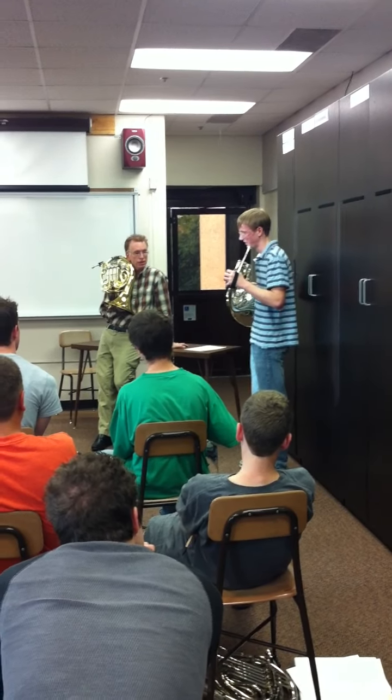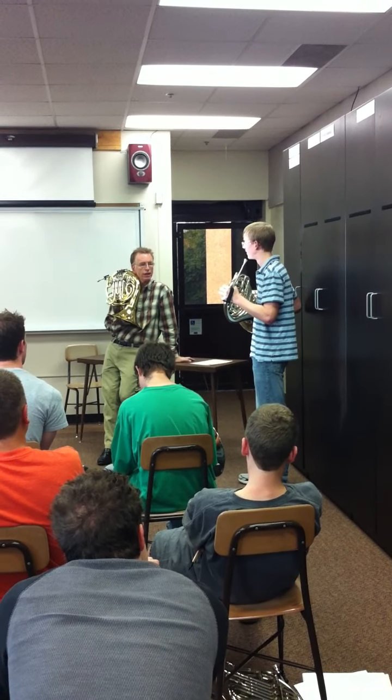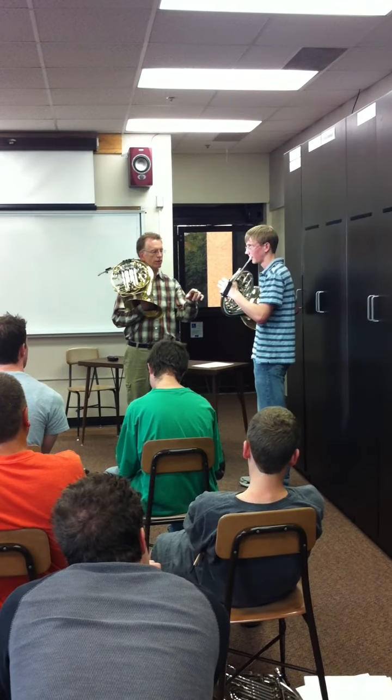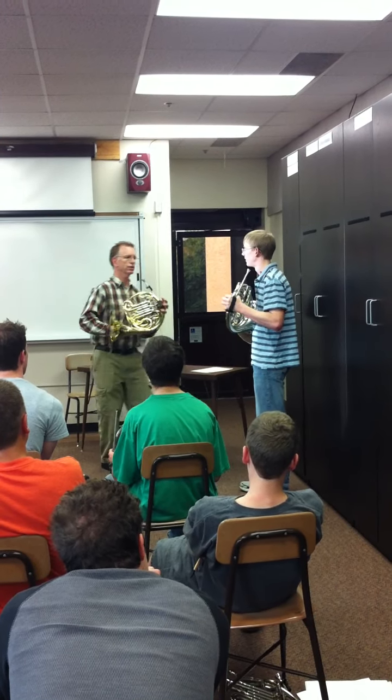So what I want you to do is play a C. Play a C — no, the other one. Just do what I did. I played a C. No thumb. Now stop it and play it a second down. There you go. That stopped, right? That feels nice and tight. Yeah. So that's where your hand goes. Right there.